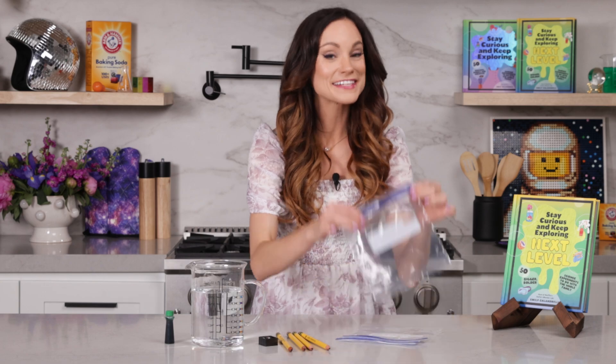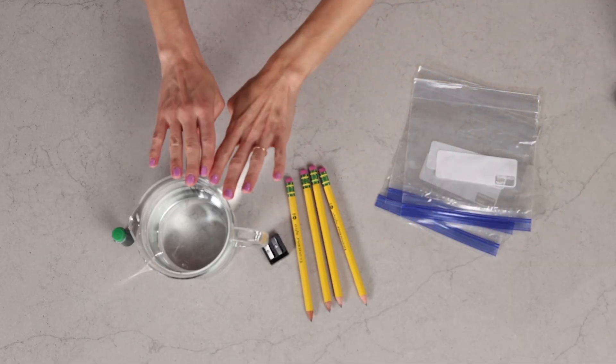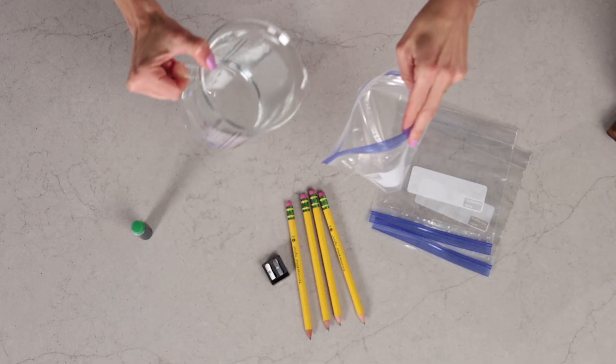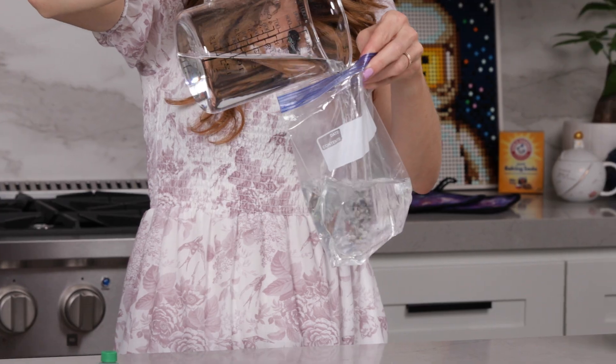For this one you will need a sealable bag, four sharpened pencils, and some water. I'm going to add food coloring to my water just because everything is more fun in color. First grab your sealable bag and we are going to fill it mostly to the top with water. Parents and adults you may want to help with this one so the kids don't make a mess.